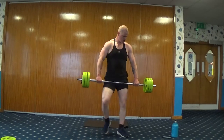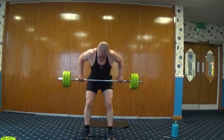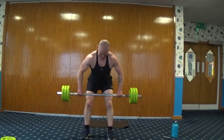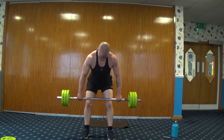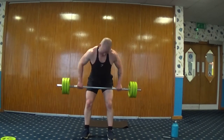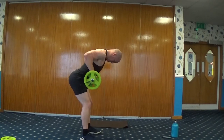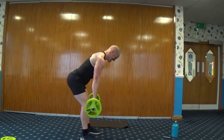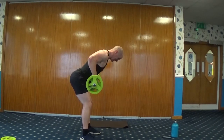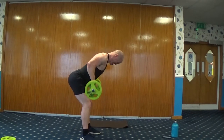Wide grip, bent-over rows. Here we go. Eight, nine, ten. Eight... squeeze. 16, 17, 18, 19, 20. We're going to go to lap two — 15s.